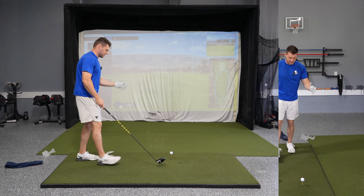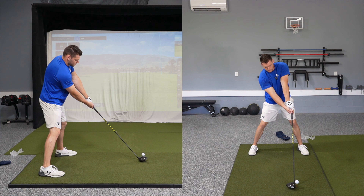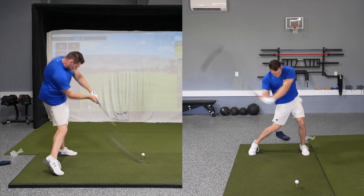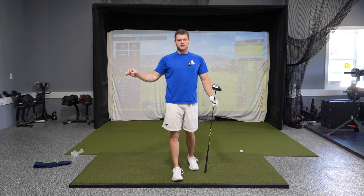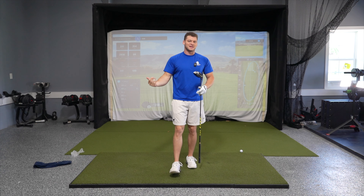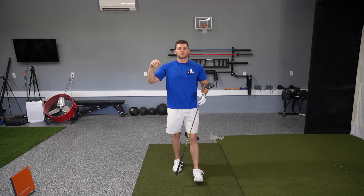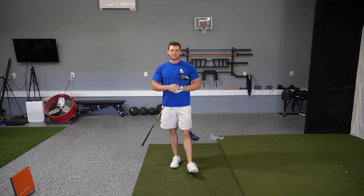When done correctly and utilizing your left leg, getting into your left leg at the right time, it's going to look like this. So if you're looking to swing faster, hit further drives and hit straighter drives, start paying attention to your left side — how early or late you're getting into it — and utilize these drills to make sure that your timing is perfect when utilizing your front side. That is it for today. I hope this helps you utilize your front side more. Let me know if you have any questions down in the comments, and let me know what video you want me to make next. Until next time, we'll see you later.